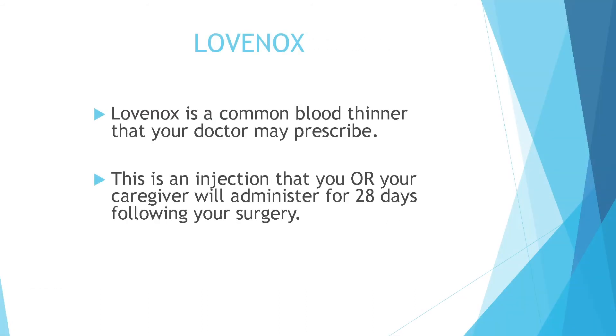The medication name is Lovenox. Lovenox is a common blood thinner that your doctor may prescribe. This is an injection that you or your caregiver will administer for 28 days following your surgery.